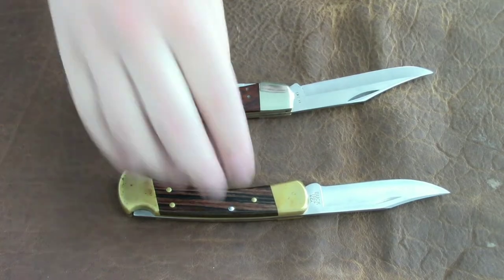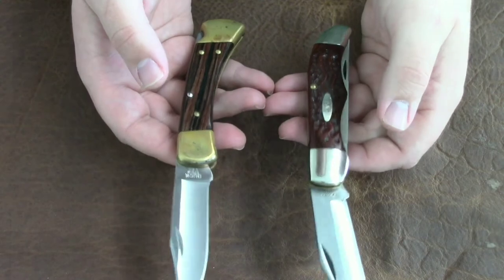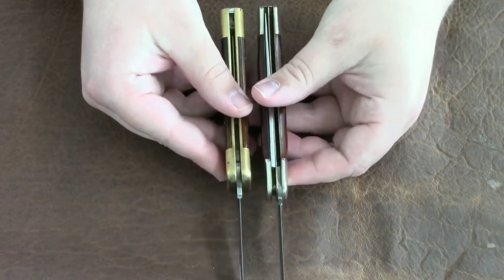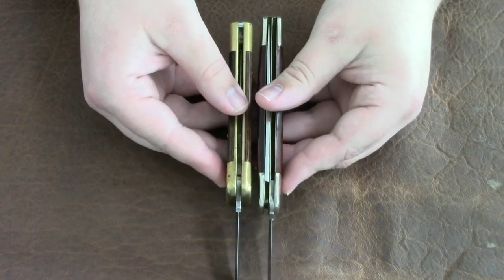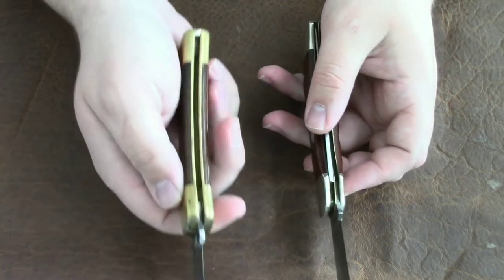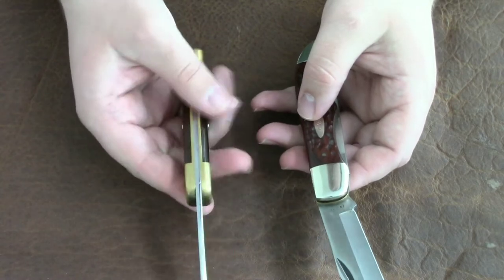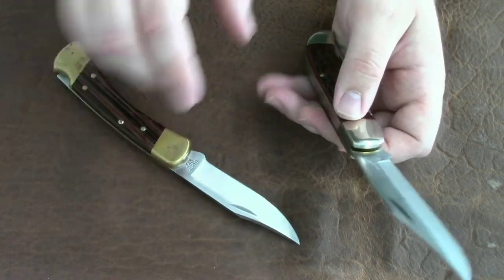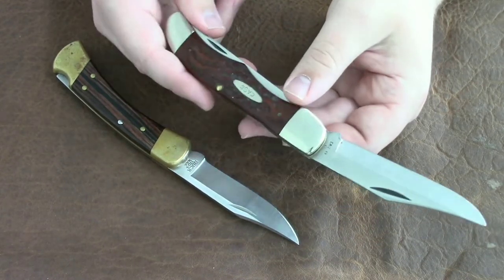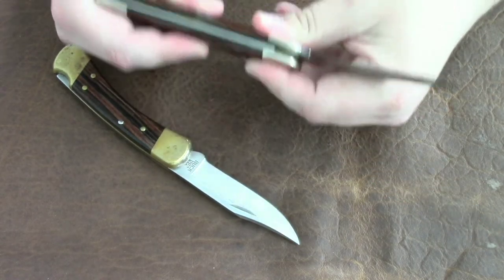The Buck 110 is a little bit heavier than the Case Folding Hunter, and we can see that it is made of brass — there is a lot of brass in that Buck 110. It has wood handle scales. The Case Folding Hunter is a little lighter, not much, but it has some rosewood handles — I believe it's rosewood.